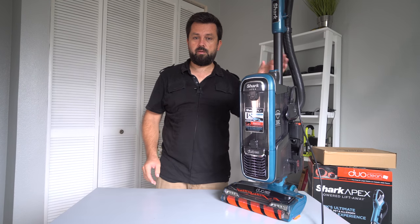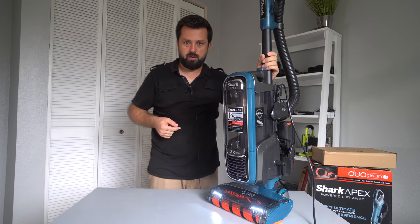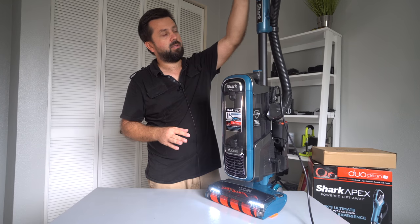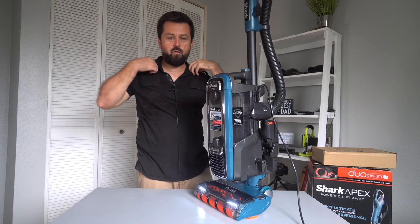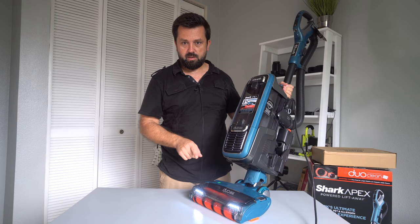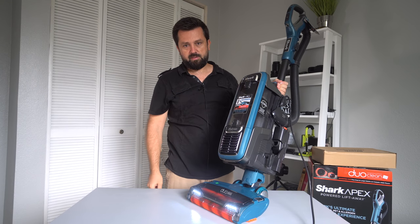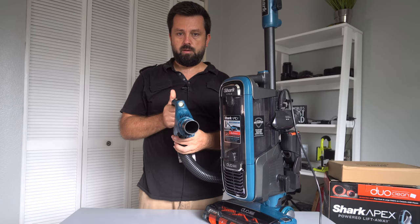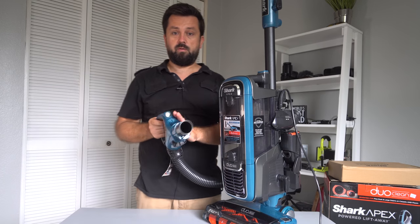Now that we've got the whole thing together, let's go ahead and power it on so you can hear how loud it is. That's about how loud it is — it's not quiet, but it's not too loud either. When you have it on floor mode, the brush still spins but in pulses — faster, slower, faster, slower. When you go to carpet mode, it just spins fast. So hopefully you were able to hear that and see the brush rolls. The LED light on the handle is actually very handy — believe it or not.